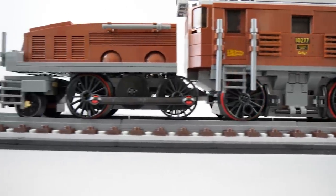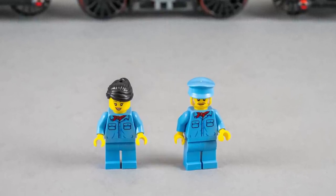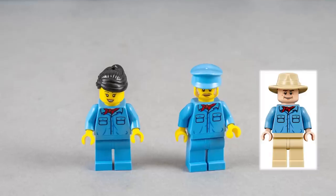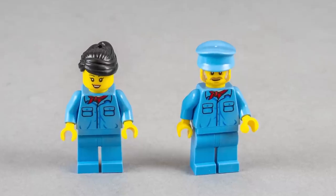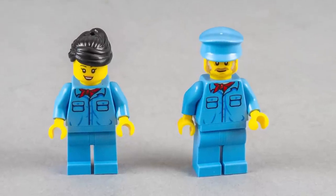Going back to the minifigs for a minute — we have a male and a female character. If their clothes look familiar, that's not a coincidence: the torso comes from the Alan Grant minifig from the Jurassic Park sets. It's a bit weird to see the flesh color over the scarf, as these figs have the standard yellow heads, but you will only notice it if you know what you are looking for.